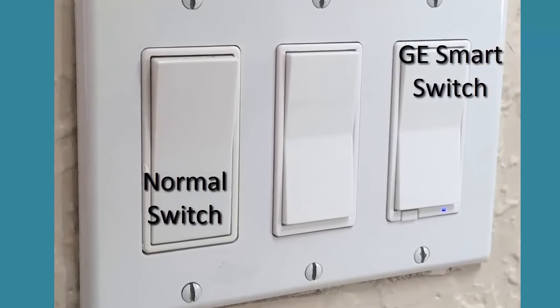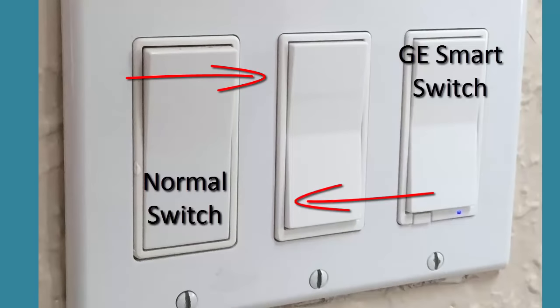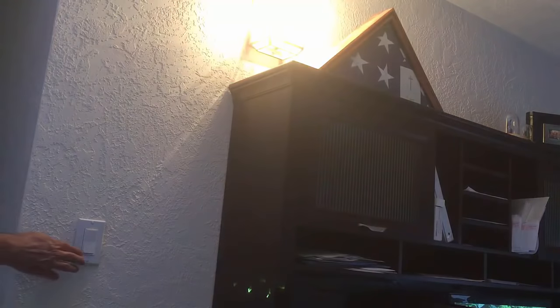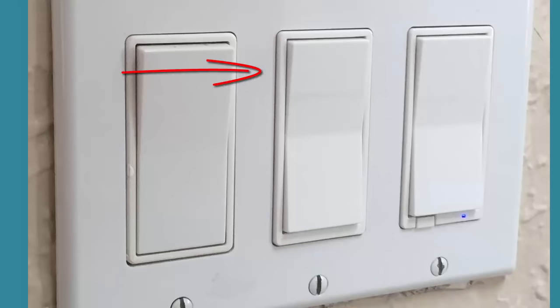The GE switch always rests in the neutral position, halfway between on and off. When you press the top of the switch it turns the light on, and pressing the bottom turns the light off. This is a spring-loaded action and the switch always returns to the neutral position. The disadvantage is you can't just look at the switch and tell if it's on or off — you have to rely on the light you're controlling or the indicator light on the front of the Z-Wave switch.